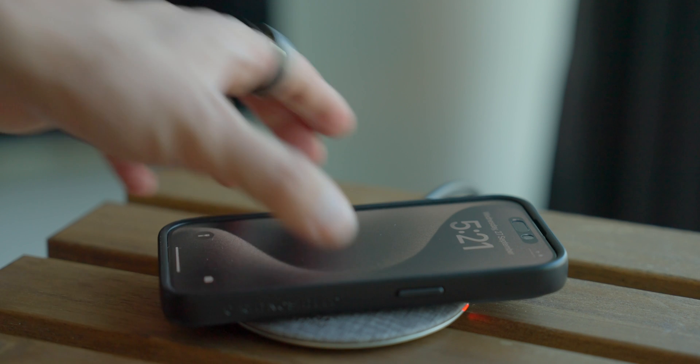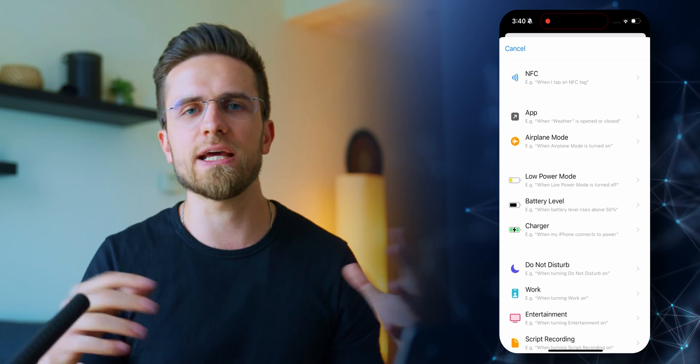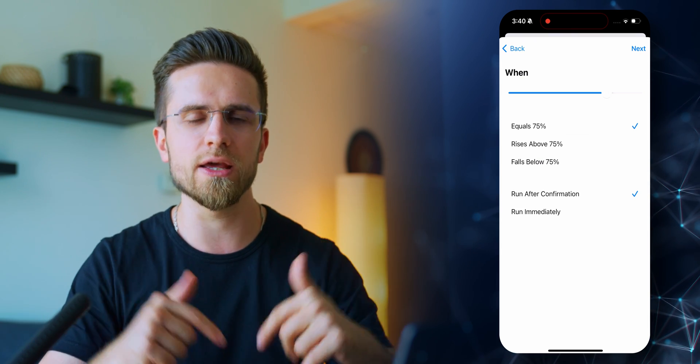Here's a quick tip: add this automation to also enable fast charging when the charge level falls below 20%, so when you plug in, it charges as fast as possible. And don't forget to add a counter automation that turns all these features back on when the battery reaches 80 or 90%.